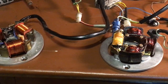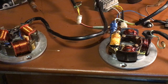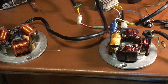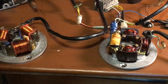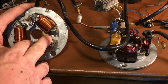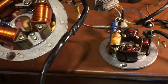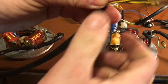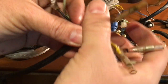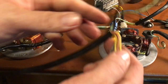We're going to do this a couple of different ways. The first way is if you want to keep your bike with the points ignition and just add the 12-volt coil. You're going to have to cut the harness, remove the two coils, and eliminate all four of those wires.